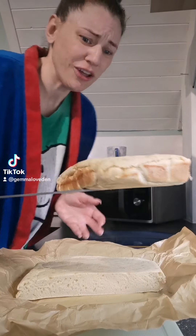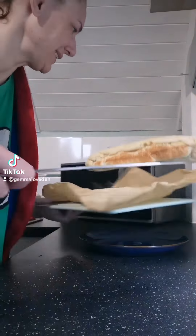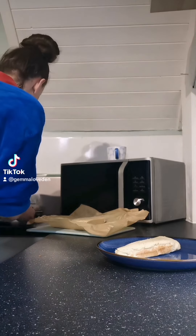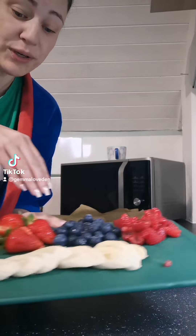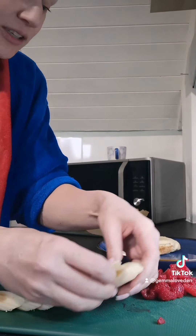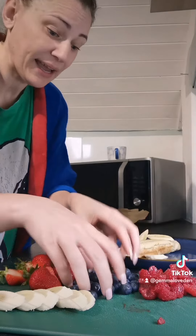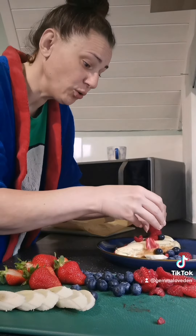Beautiful and hot. You've got the elements of a pancake — put it onto a plate. And then, while that was cooking in the oven, I've just prepped some vegetables. I've got some blueberries, some raspberries, some strawberries, and some banana. I'm going to literally just put these all over my pancakes so they're getting all the fruit and all the goodness.